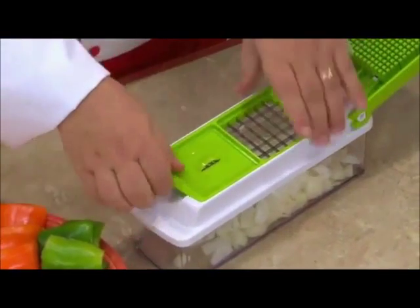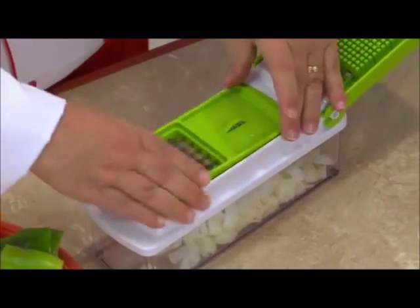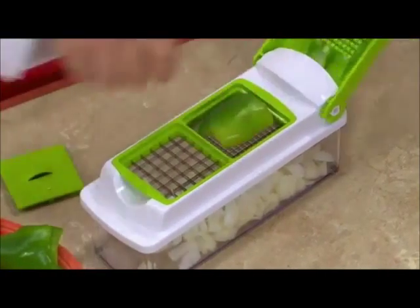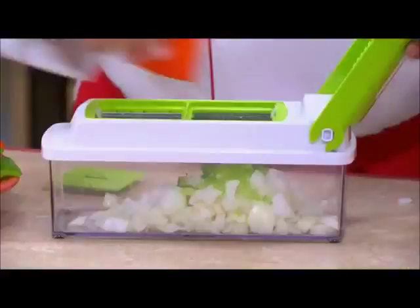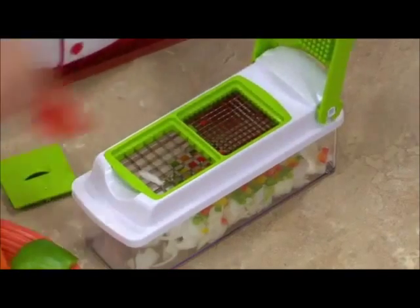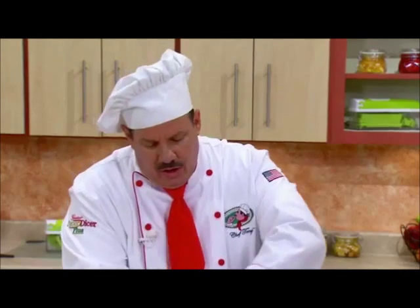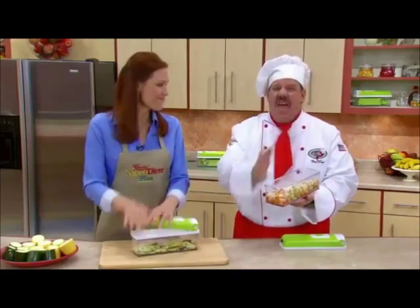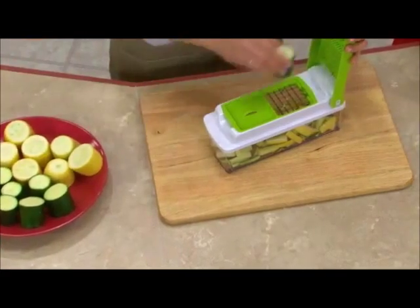With Genius's dual-sided blades, you can chop large, small, or even mini-small. Check this out — fresh peppers, press. We'll do all different types of colors, and you'll love the results every single time. Look at these beautiful colors. Imagine chopping all of that with a knife — it would take you forever. But with the Nicer Dicer, seconds.